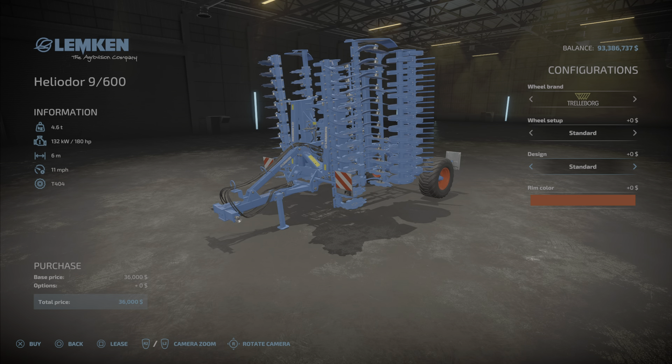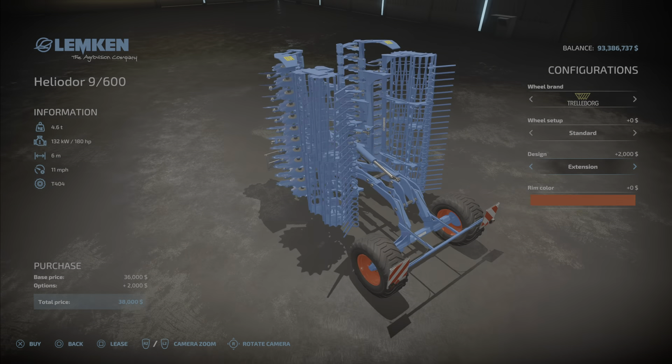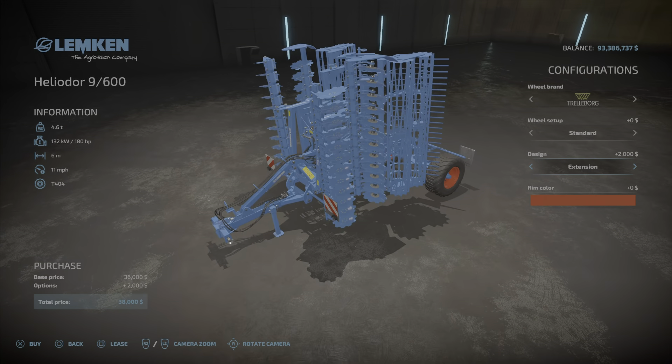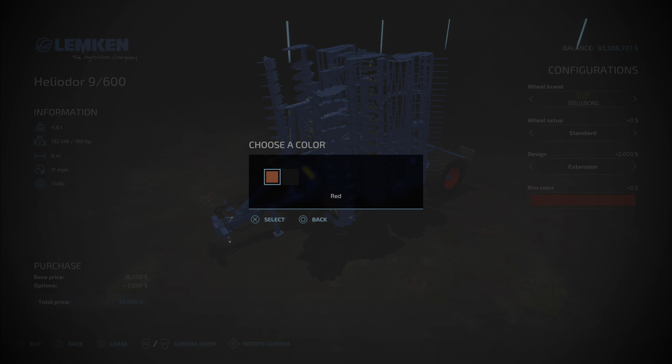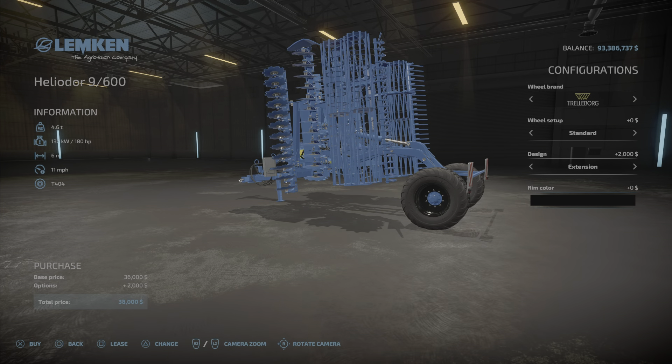Those will cost a little extra if you want the extra wide ones, but it won't matter for performance really. Design-wise, you have the extension or standard — those again have no bearing on performance, it's just aesthetic. So if you want to spend the extra two grand, it's just for looks. The rim color is black or red, and that is all of your options.